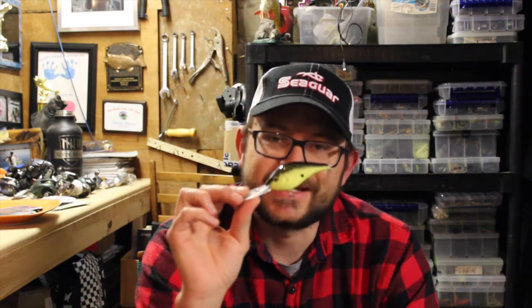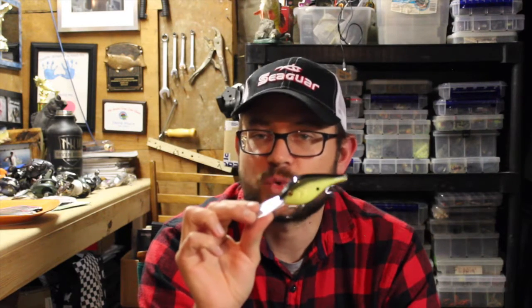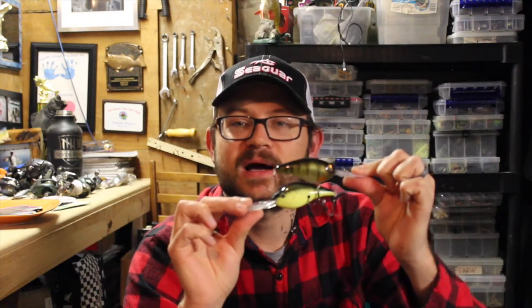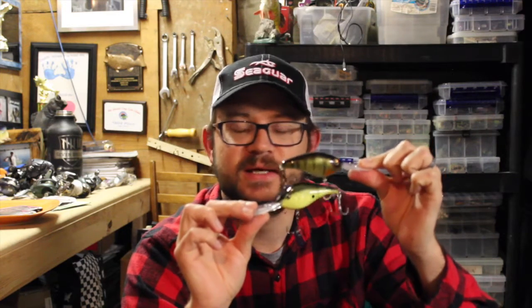Just opened up my mailbox and got something I've been waiting for since ICAST — the Berkley Dredger crankbaits. Here it is in December and they're finally out. The cool thing about these crankbaits is they dive really deep but they're very small for how deep they'll dive. This is the 25.5 model, so it dives 25.5 feet. It's roughly the same size as one of my other favorite crankbaits, the Strike King 6xd — both are about three inches long. Having a smaller bait that can get down that deep is awesome.